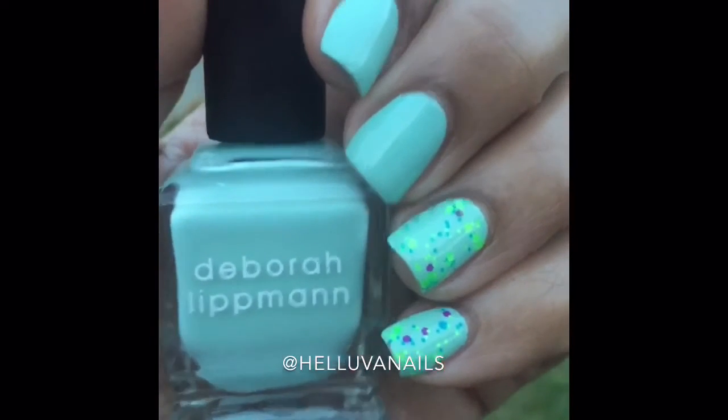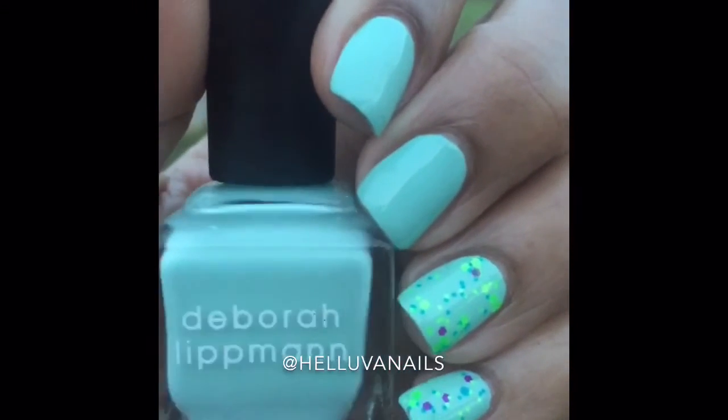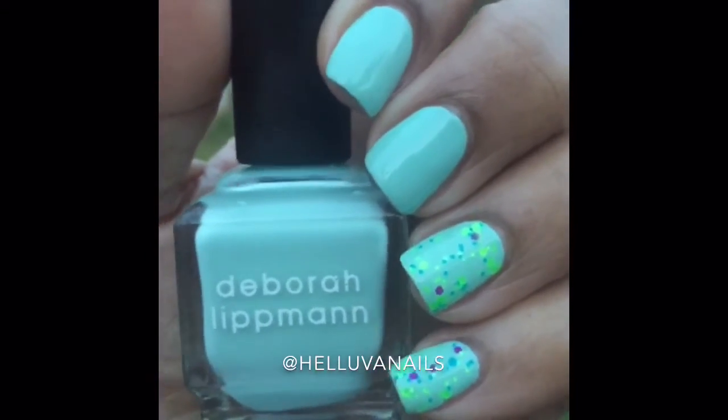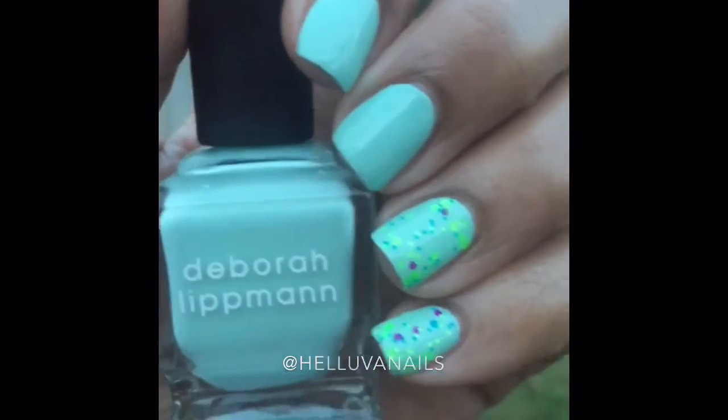I will be doing a Deborah Lippman collection video — there's not going to be that many of them, but I will be doing a collection video on these. I hope you like this video and I will see you in the next one. Have a good one, bye-bye!